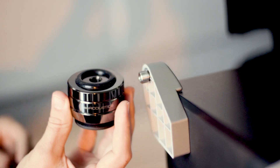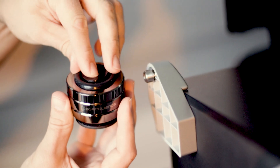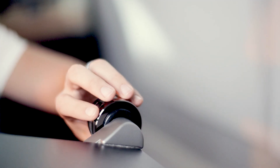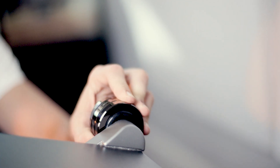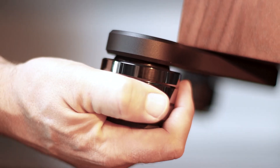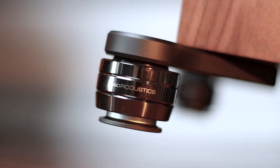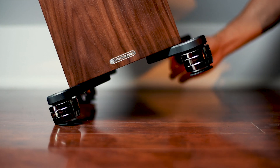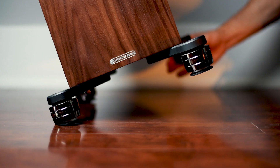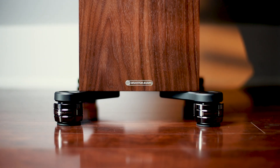If the bottom surface of your speaker doesn't provide a flush contact for the O-ring, you can use the included compression washer. Simply place it on top of the Gaia NEO before screwing it onto the adapter. Once tightened, rotate the isolator so that the ISOacoustics logo faces the front of the speaker. Proper alignment ensures the isolators are oriented with the speaker's motive forces for optimal performance.